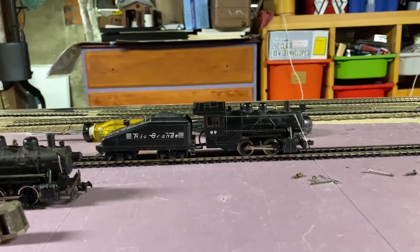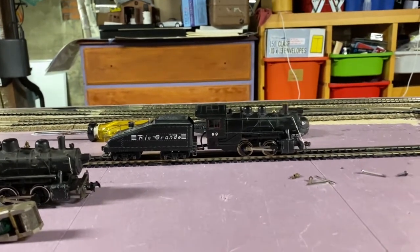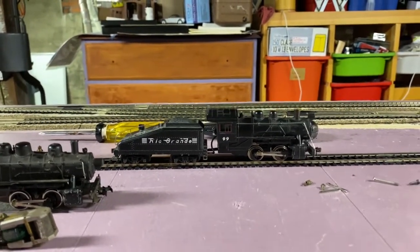What's up guys, welcome back to another video. In this video I'm going to be trying out something I haven't done on this channel before, and that is going to be a locomotive restoration.